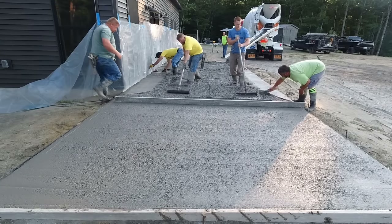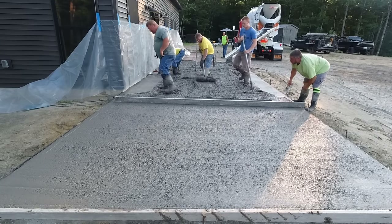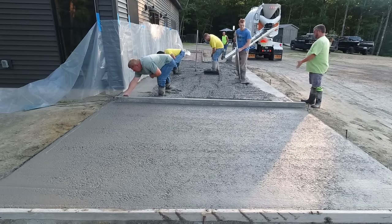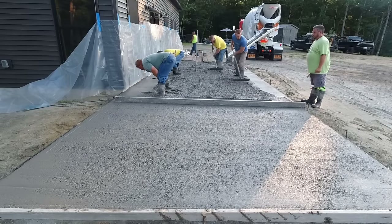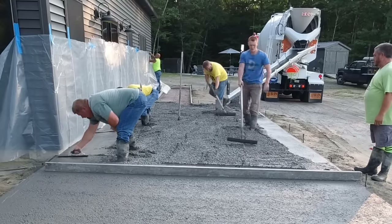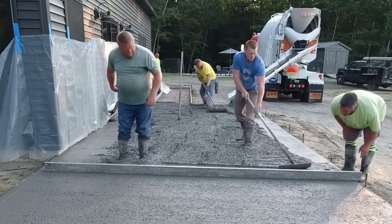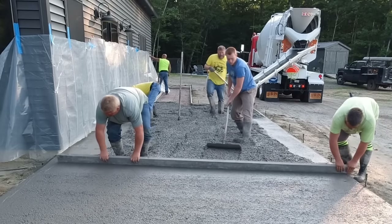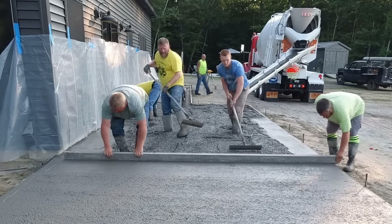That's generally what it looks like after you screed — a lot of aggregate at the surface. Even with the loosest slump we pour, the aggregate doesn't really settle; it stays right intact. The bull float is what's used to get you that really nice, smooth-looking surface. We don't need to consolidate the concrete further or use a tamper — we've never had to use a tamper.